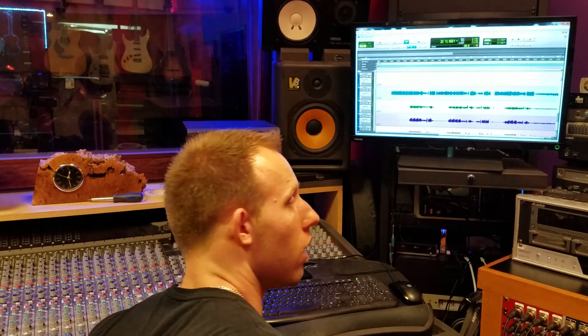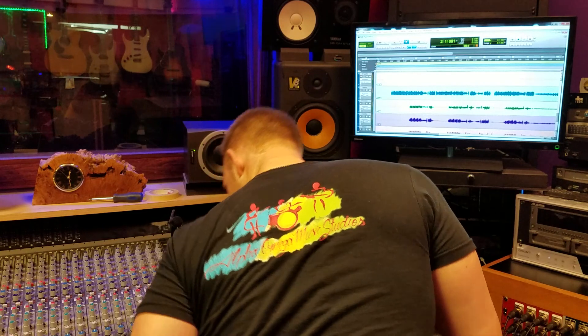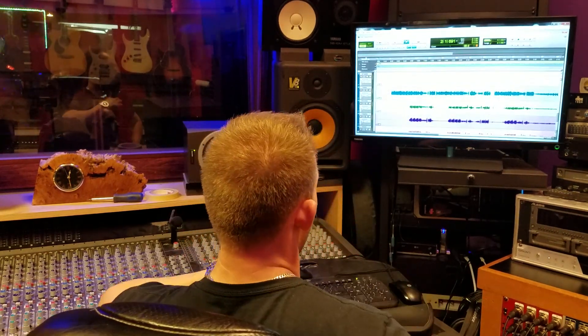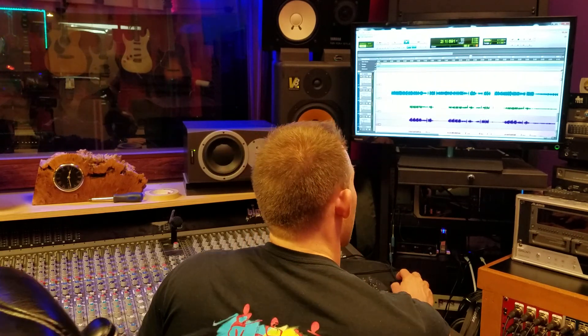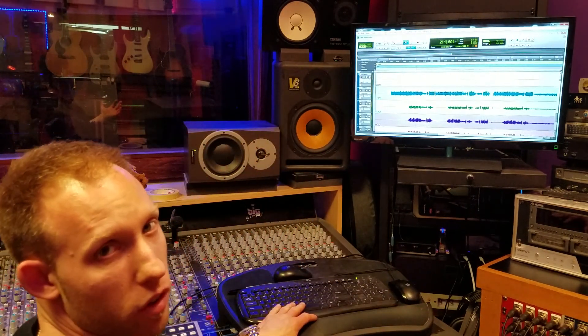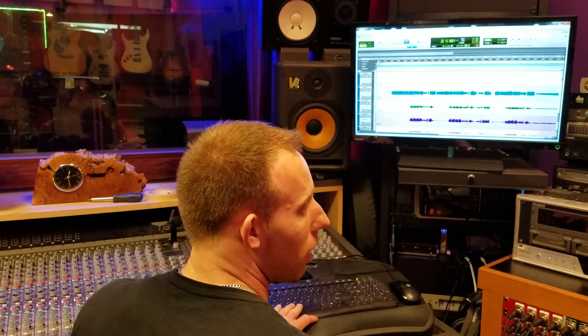We have a student band here at the studio called the Omega Band, and they did some tracking this past weekend. They did the song Superstition — I'm sure you guys all know the tune, it's a Stevie Wonder tune, it's a great tune. So here's the tune, I'll just play a little bit at the beginning.